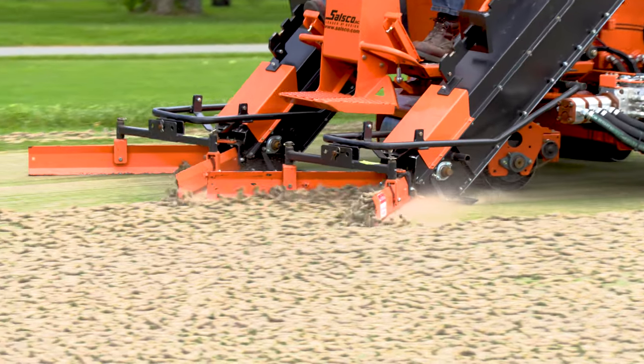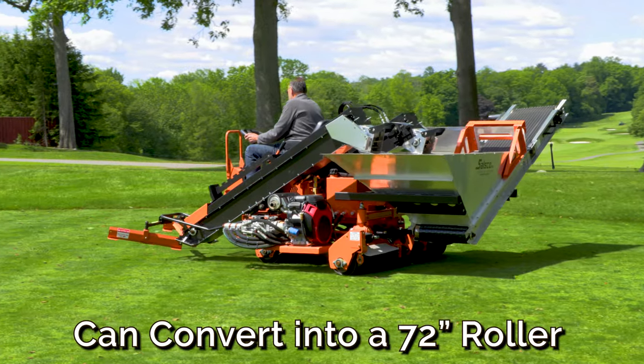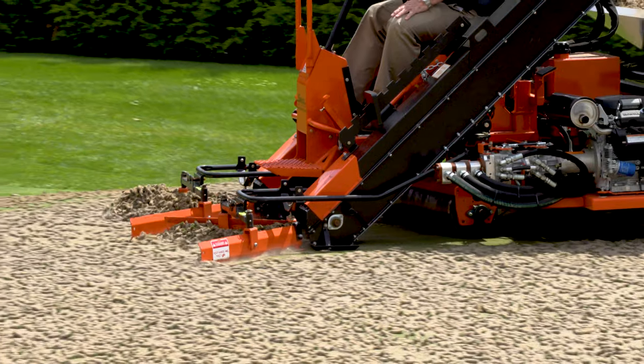Thanks to its dual-purpose design, when it isn't cleaning up cores, the CR-V easily converts into a 72-inch wide roller with 100% drive to all three of its floating rolls.